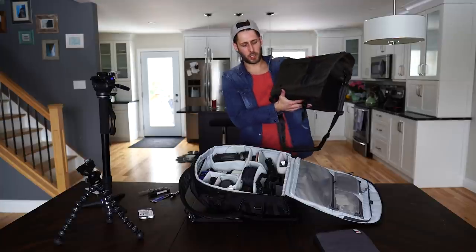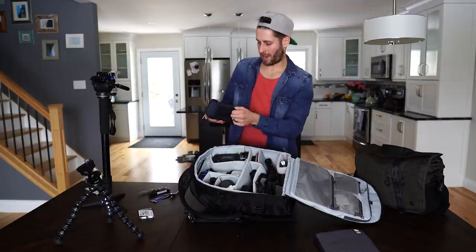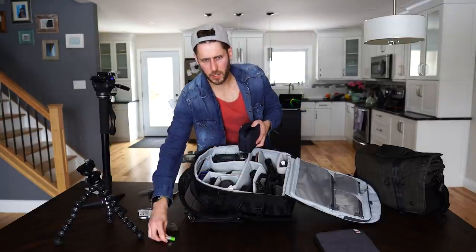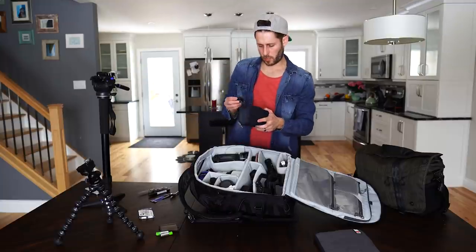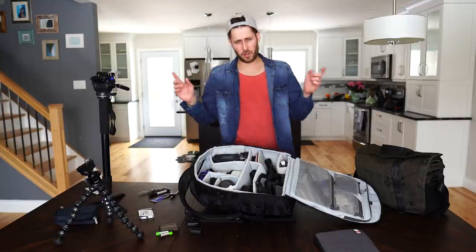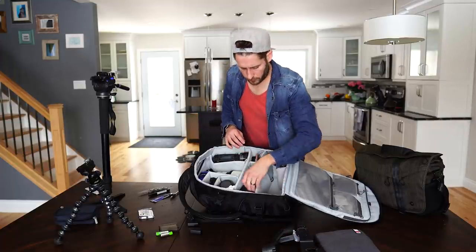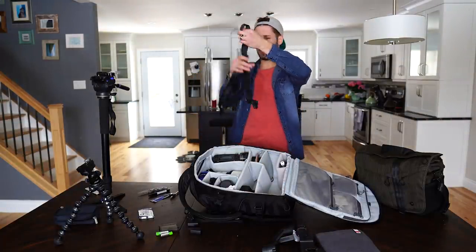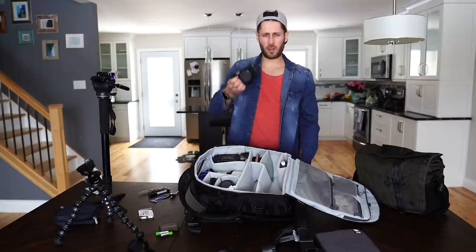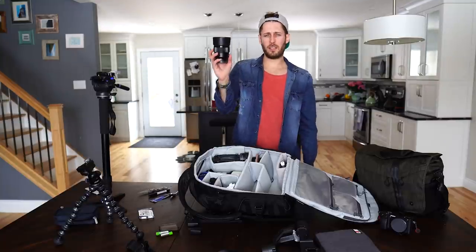Inside there's also a pouch from an old camera bag with extra Zhiyun Crane batteries and rechargeable batteries - good to have for audio. Extra batteries for Sony cameras - you should have those everywhere because the batteries on the a6300, a6000, and a6500 are just terrible. There's also a camera strap - never know when you're going to need it, Peak Design. The a6300 is in here ready to go, along with my 85mm lens - my favorite lens.